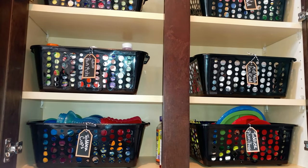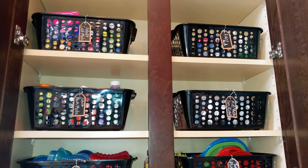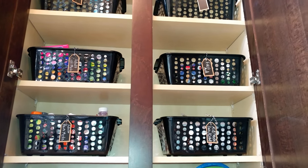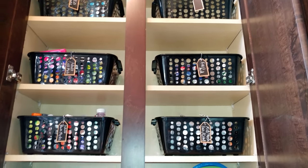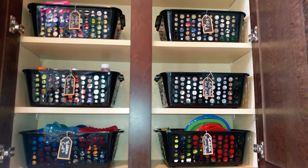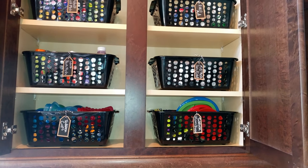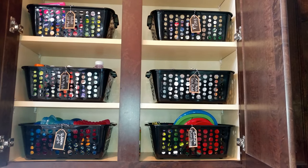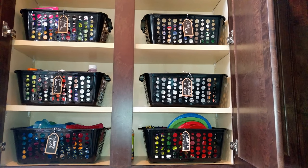I'll encourage all of you guys to go over to Christina's channel and check out her video, and also check out the playlist of all of the other participants in this challenge. Today I'm going to share with you guys my organization for my kitchen cabinets, and we're starting here with my upper cabinets where I have items for my family.